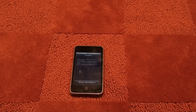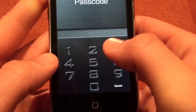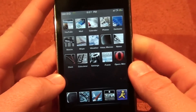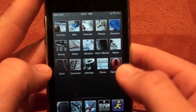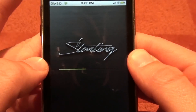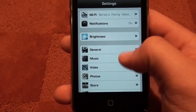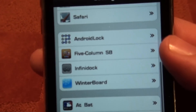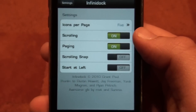I'll take your ideas into consideration, and if you have any videos you want me to make, just leave a comment and I'll do that for you. Alright, it's done respringing. Open it up and it will be in the Settings group. I'll open that up, scroll down a little bit, and there it is — InfiniDock.